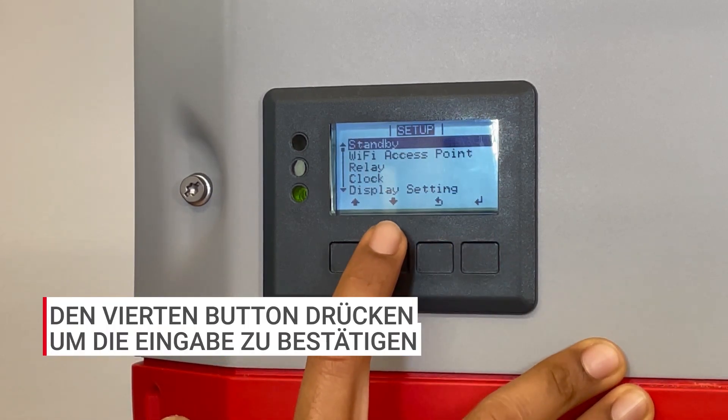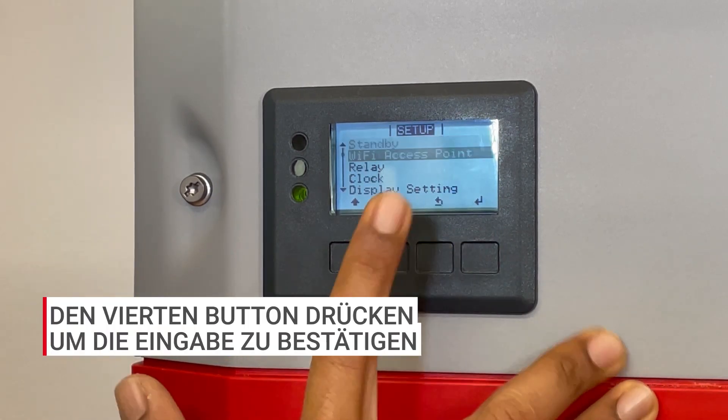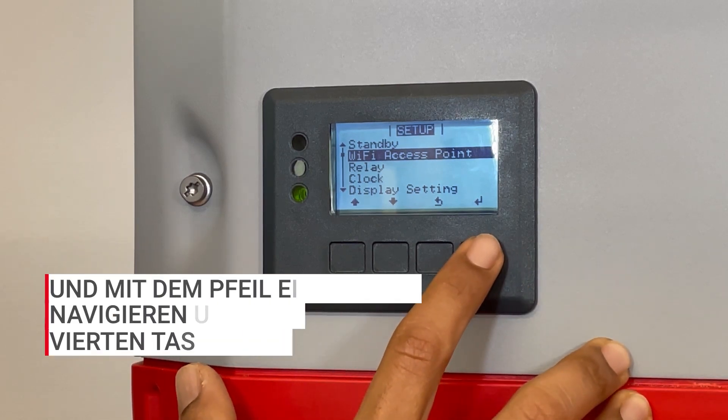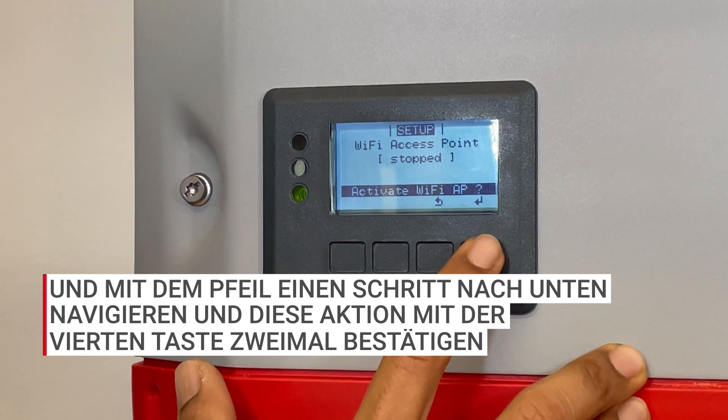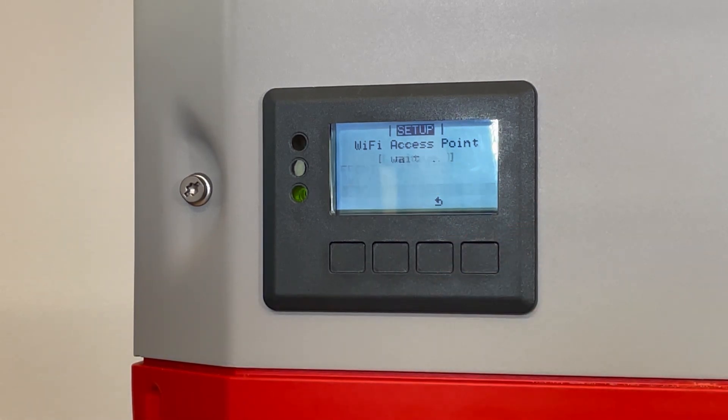Press the fourth button to enter, scroll down to Wi-Fi access point, then press the fourth button to enter again, and then the fourth button again and it'll activate the Wi-Fi AP.